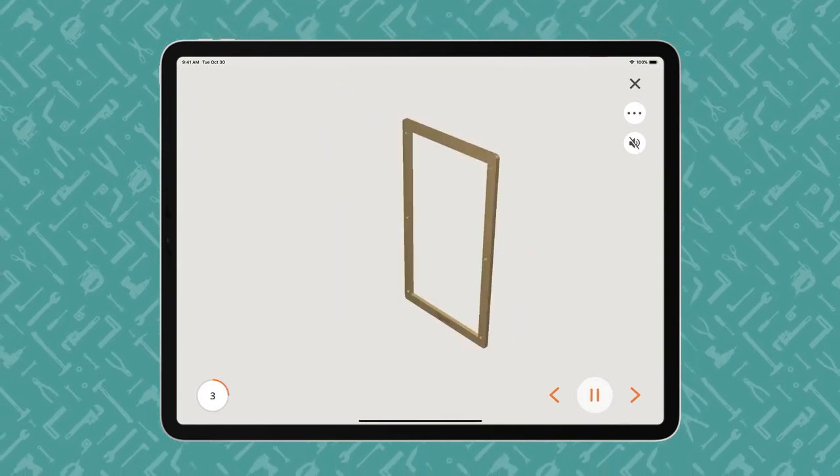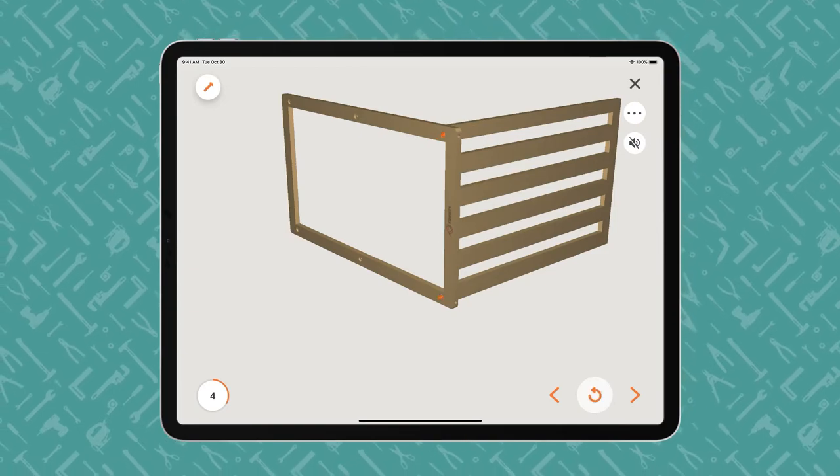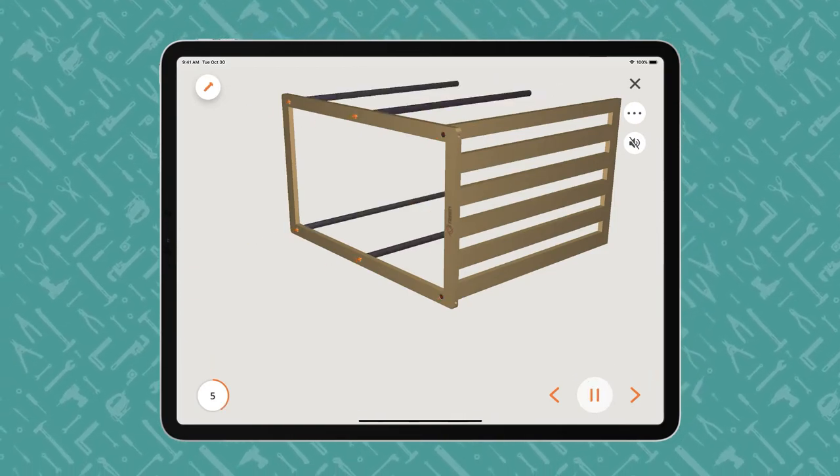BILT offers play-pause control so users can work at their own pace. The animated 3D images show how each part fits together in the assembly or installation.